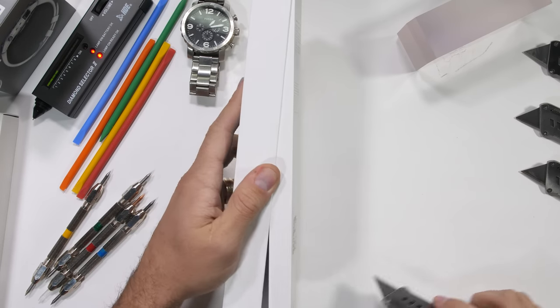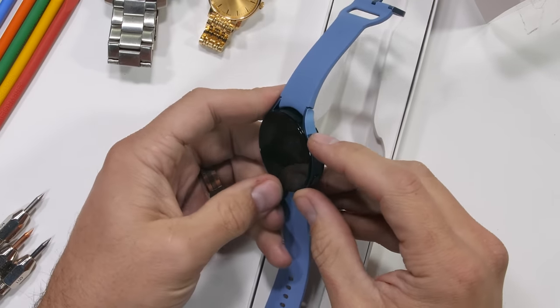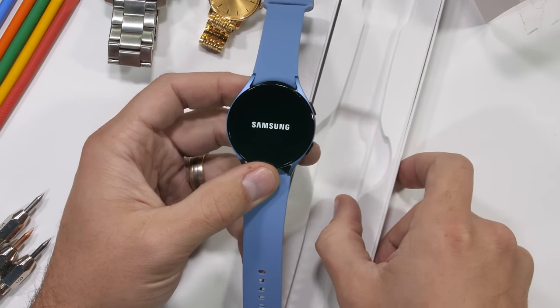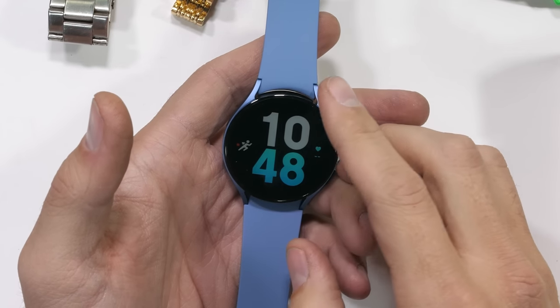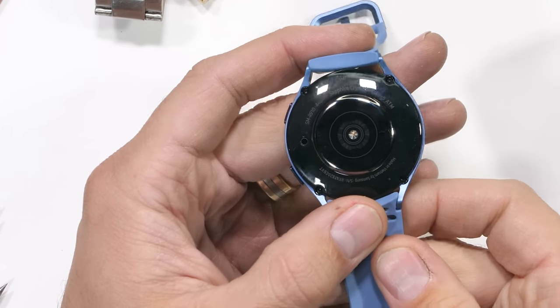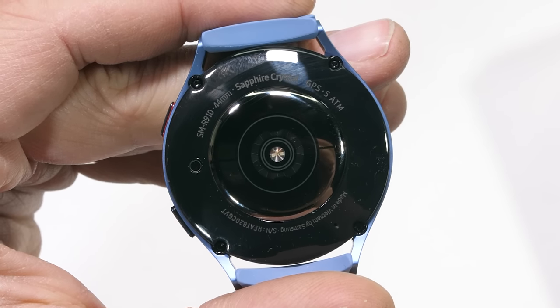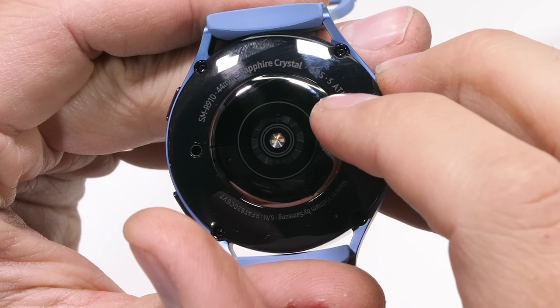Starting with the cheapest of our three watches, the Samsung Galaxy Watch 5 at right around $300. That's a pretty cheap price point for something as premium as sapphire. This is the 44mm aluminum body watch, which has fitness and sleep tracking. If we flip it over, we have the heart rate sensors and a water resistance of 5 atmospheres, which is right around 50 meters. And of course, some sapphire crystal branding on the back.